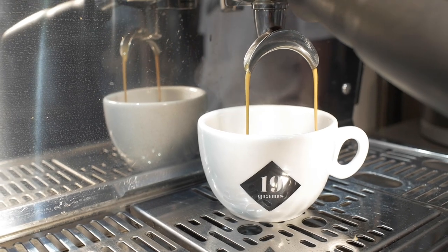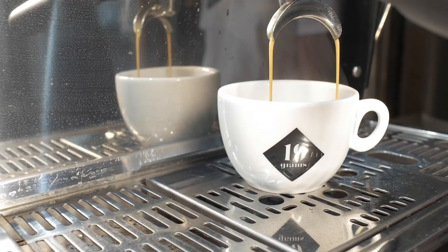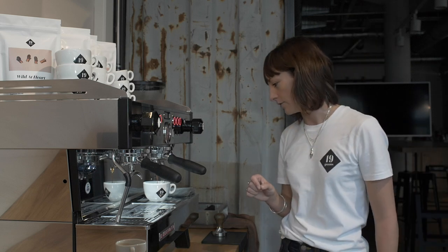What you really want to see when you're making an espresso is the coffee coming through the portafilter at the same time in a nice smooth line. This looks really good.